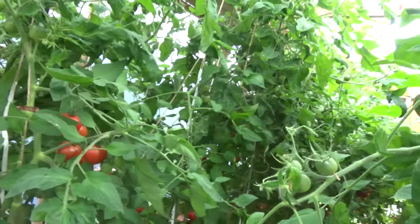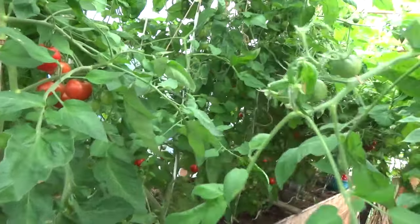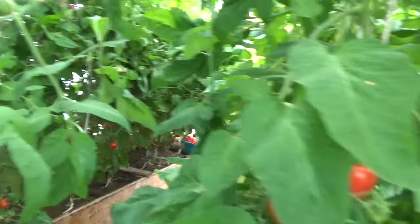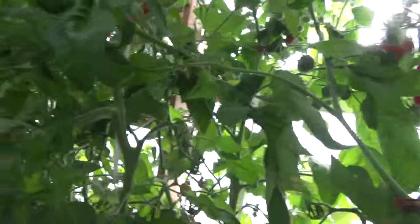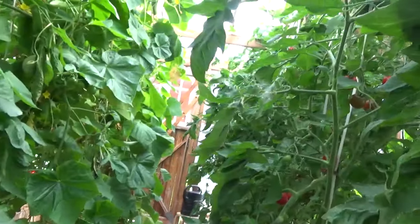The potassium comes from banana peel tea — we eat a lot of bananas here. You just cut up the banana peels, put them in water, and you get this tea that you add to the soil. When I started doing that there was a big difference — you get more flowers and more fruit.